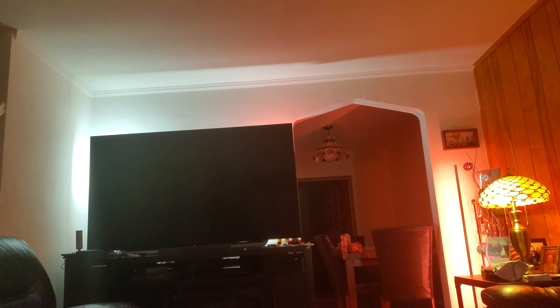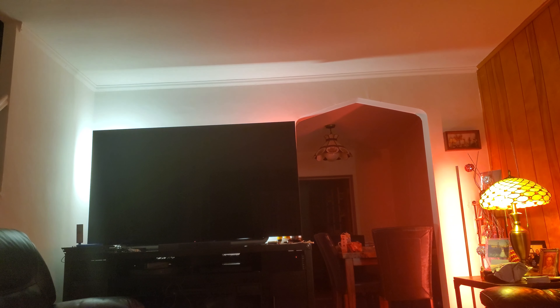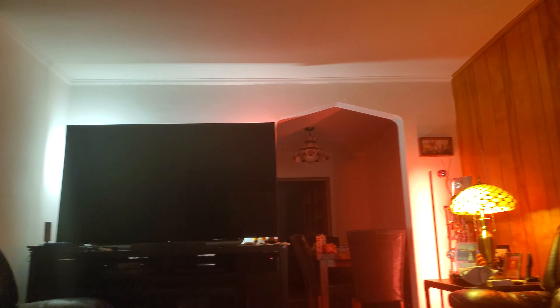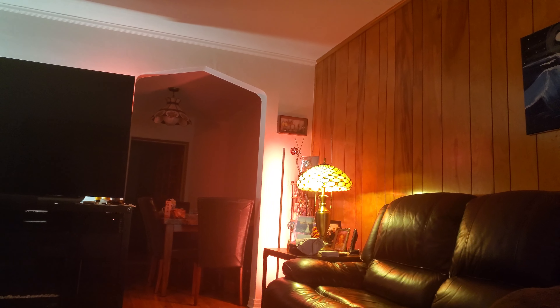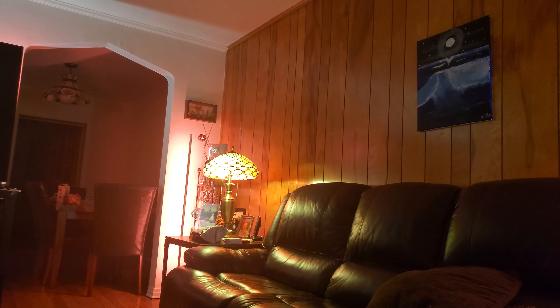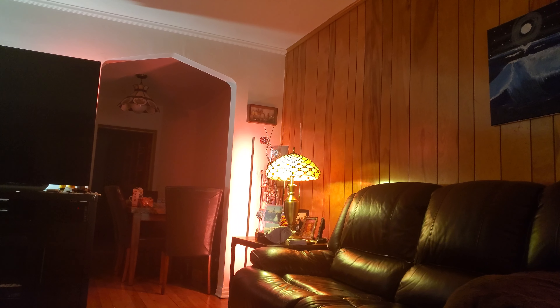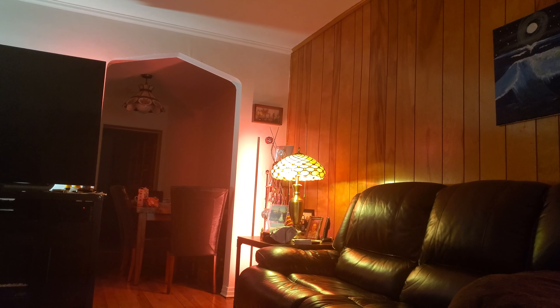I guess the same thing could be said for the Hue Play bars behind the TV. As long as you have a few regular A19 flood bulbs, it does make the room look good — it makes it better.